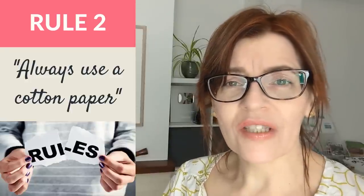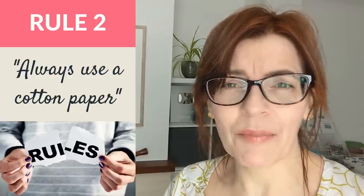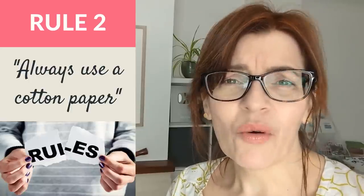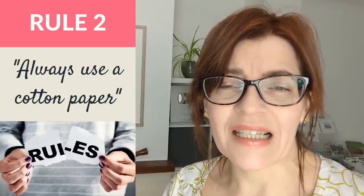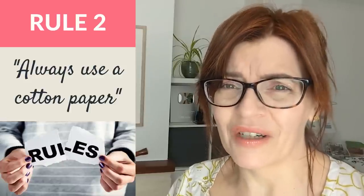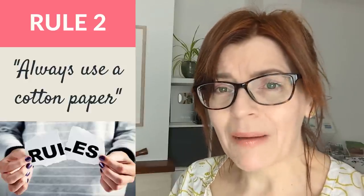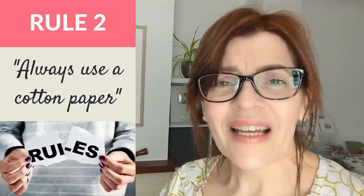The next rule some professional artists will tell you is to only ever use 100% cotton paper. In Facebook groups, when people are having trouble with their results, so many people will tell them they must use 100% cotton. There's no doubt that 100% cotton paper is better than a wood pulp paper — it lasts longer and is overall easier to paint on. But we do have to consider things like cost, and if you're using materials that are too expensive, you may be almost afraid to go through the necessary process of making mistakes as a beginner.